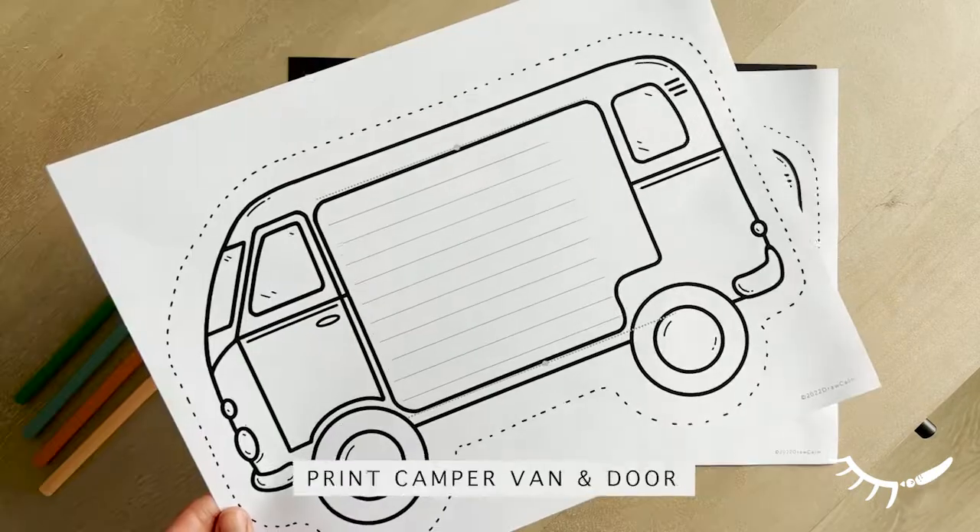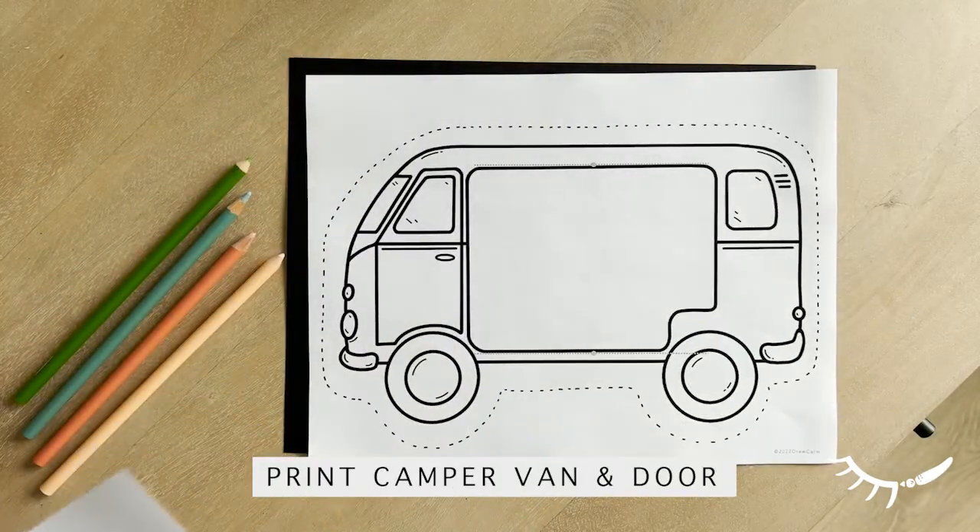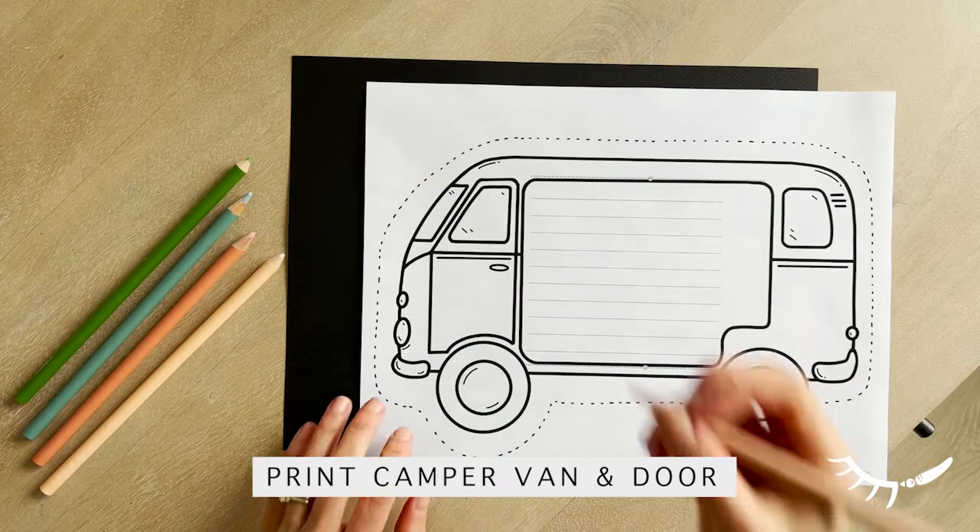The van can be printed with or without lines. Start by writing a story about a place you travelled, or write an adventure story.